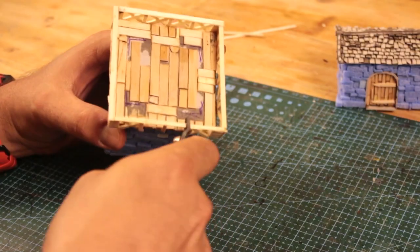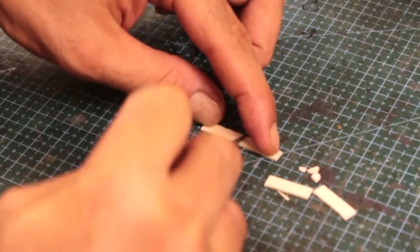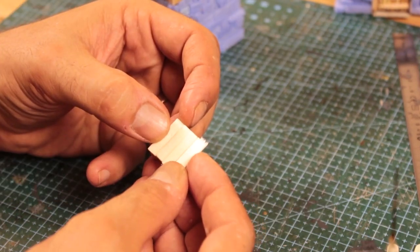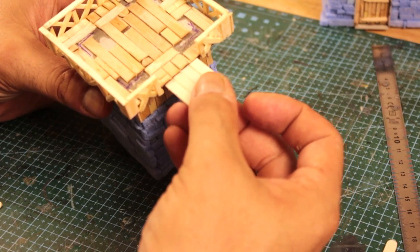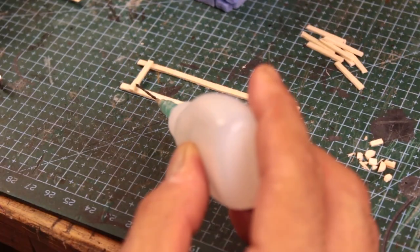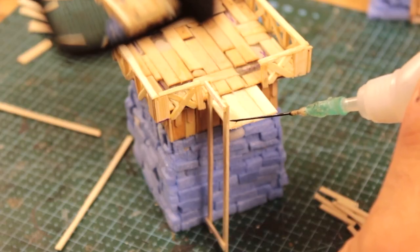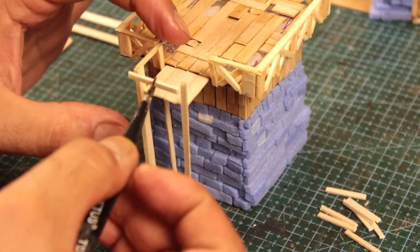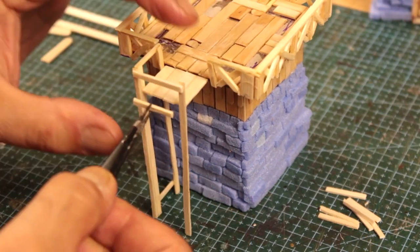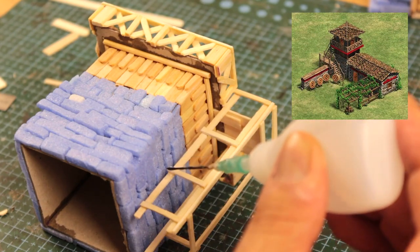I cut off a section of it to start working on the stair extension. Since my measuring skills are not great, I had to go step by step, measuring and improvising. I glued the platform, then kept gluing sticks one after another, knowing I can cut off extra bits later on. And since I can't see the other side of the building, I would have to improvise the way it looks from there anyway.